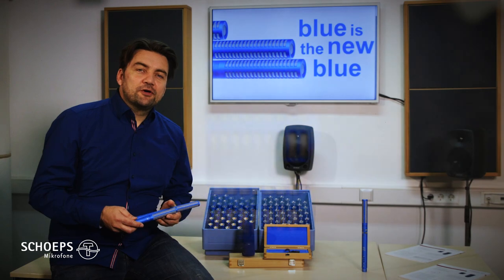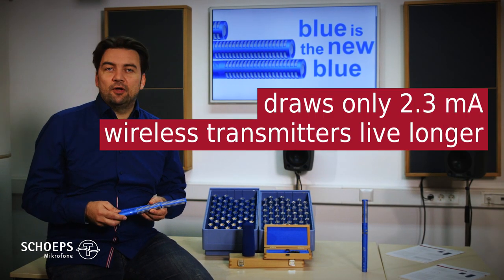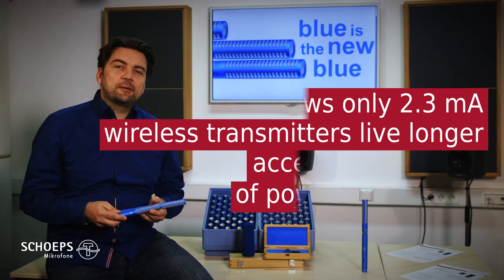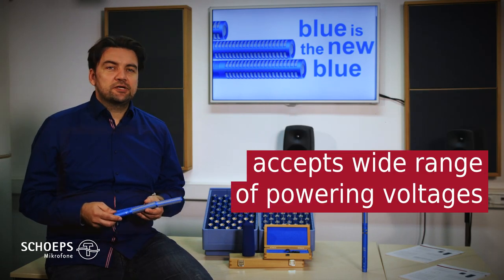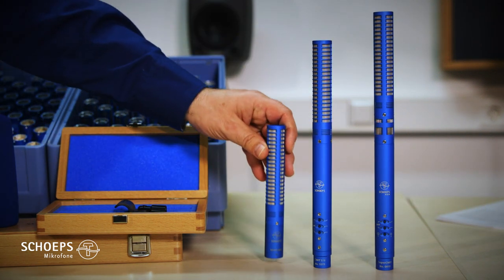The Mini-ZEAM-IT draws significantly less current, which makes your wireless transmitter live longer. And it also accepts a wide range of powering voltages, which can be handy in real-world situations with battery-driven gear.